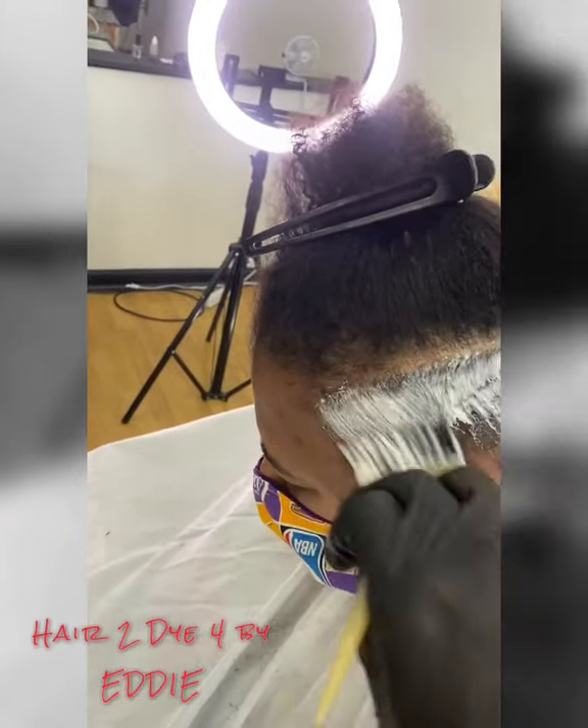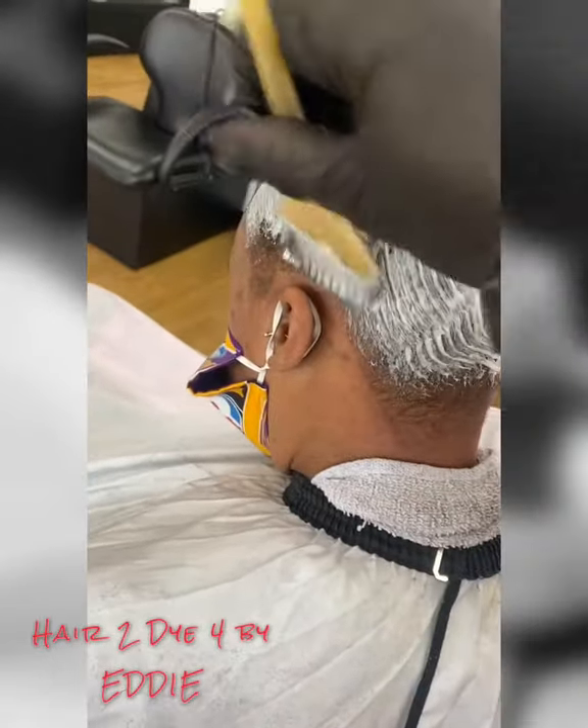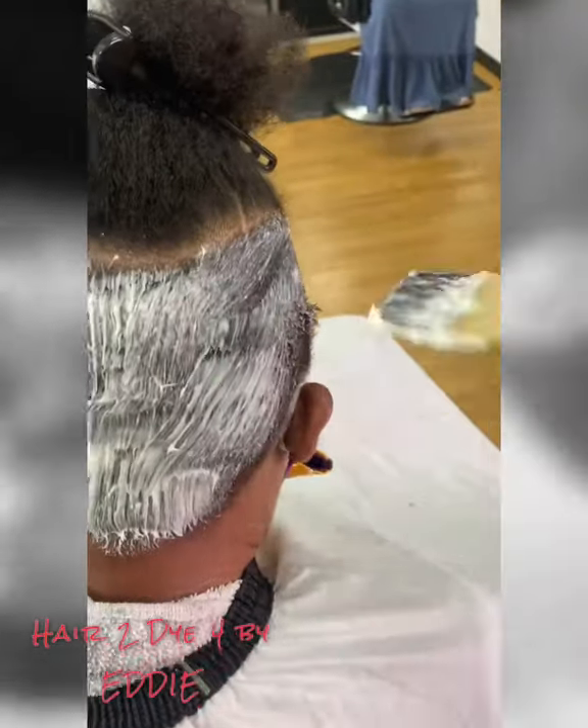This is my client. I haven't seen her in about two years. As you can see, she has grown her hair out — it's all natural. She wanted to cut it off, so we cut the back and the sides off and she wanted it relaxed.